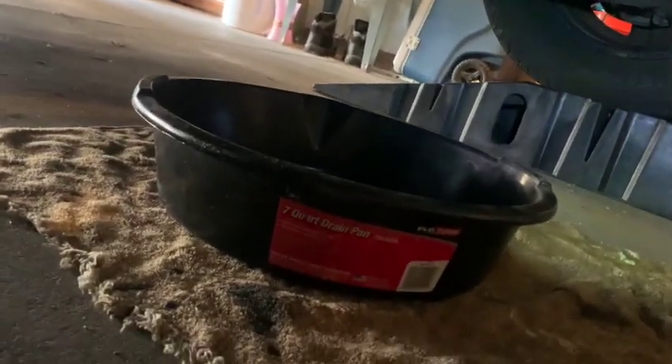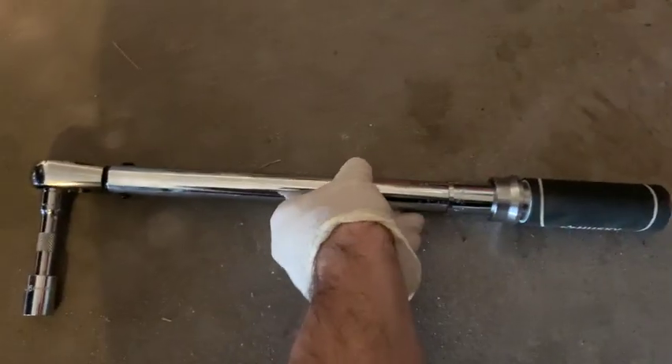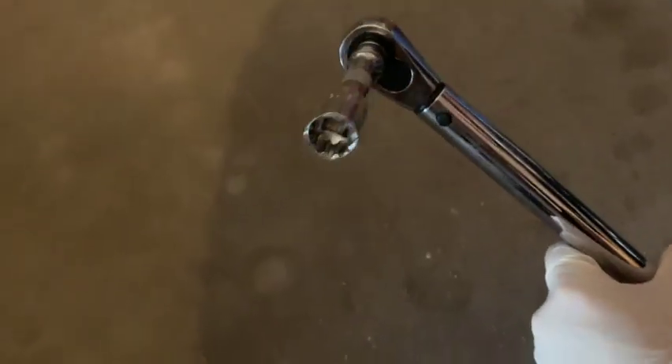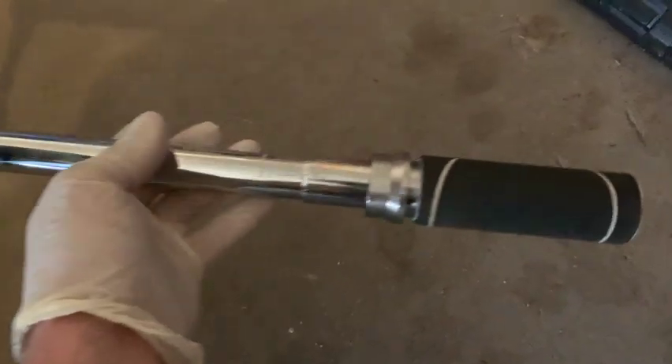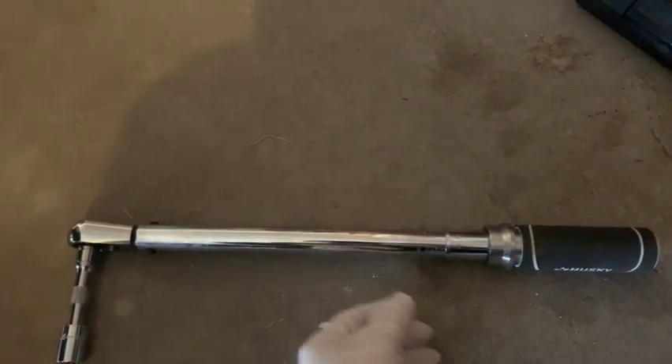Pop underneath the car here — I've got my oil pan ready to go to catch the oil. We're going to be loosening up the oil drain plug right there. I believe it just takes a 14 millimeter. I actually had to use this torque wrench here with a 14 millimeter socket on the end. Sometimes working on cars is all about finding leverage, as my dad always told me. I guess I got that oil plug on there pretty tight from the last oil change.